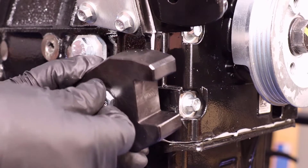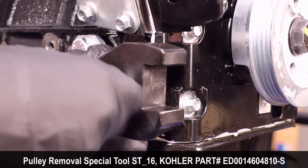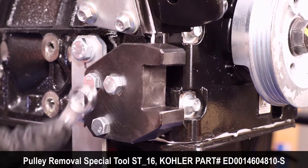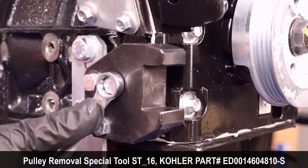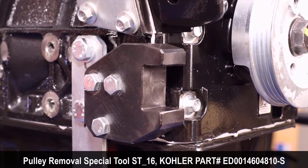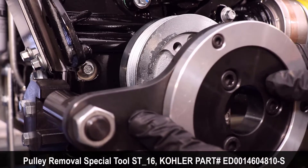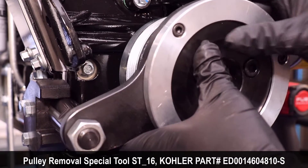Install the holding fixture to the engine block and secure the fasteners. Align the pulley removal tool with the holding fixture, then align the pulley removal tool screws to the crankshaft pulley.